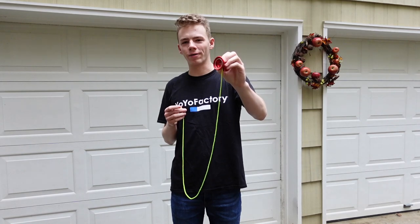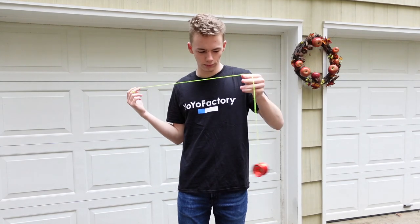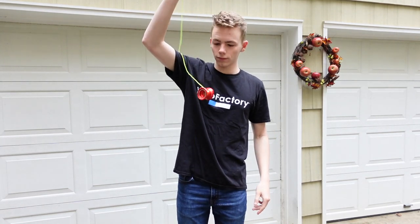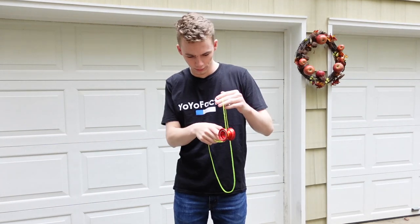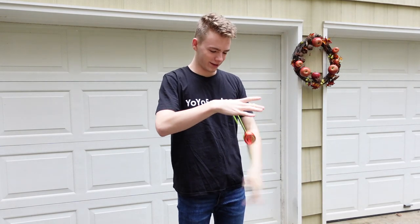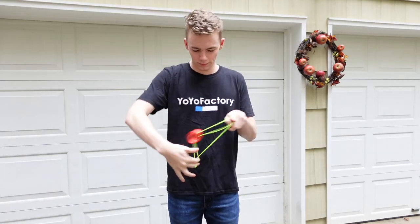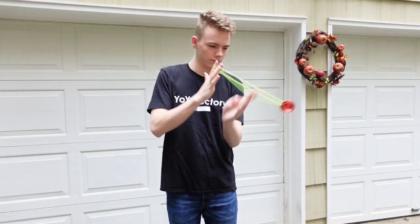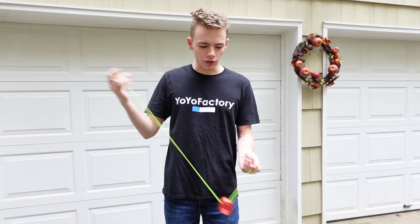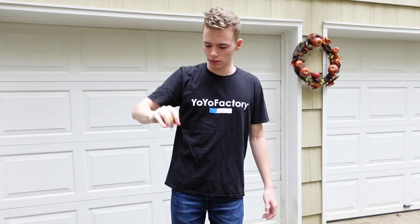All right everyone, I got the yo-yo right here. I just put a different string on it — let's see how this goes. So the yo-yo plays a little bit worse than it did before, but beyond that, not many major issues. It is kind of responsive now, as you can see. But if you dry out the bearing and throw some lubricant in it, you'll be good to go.